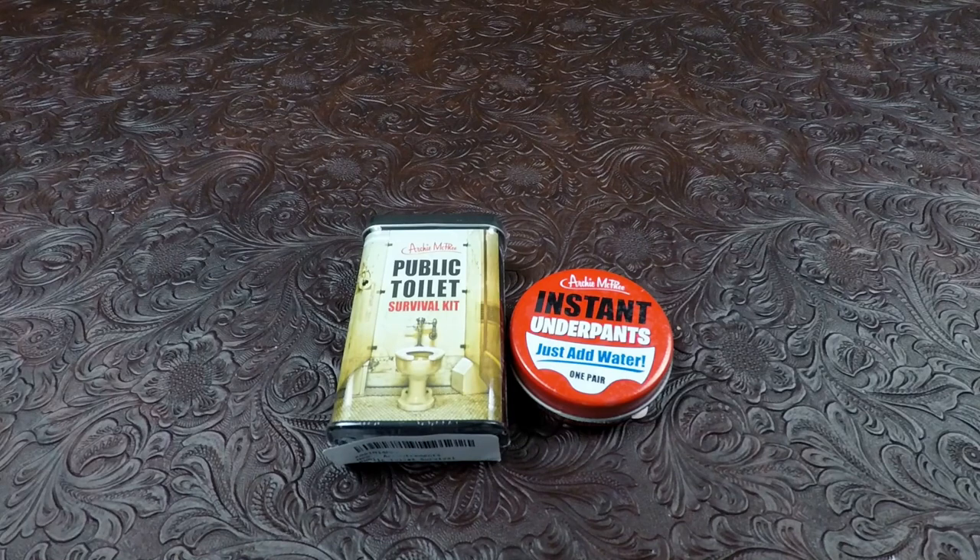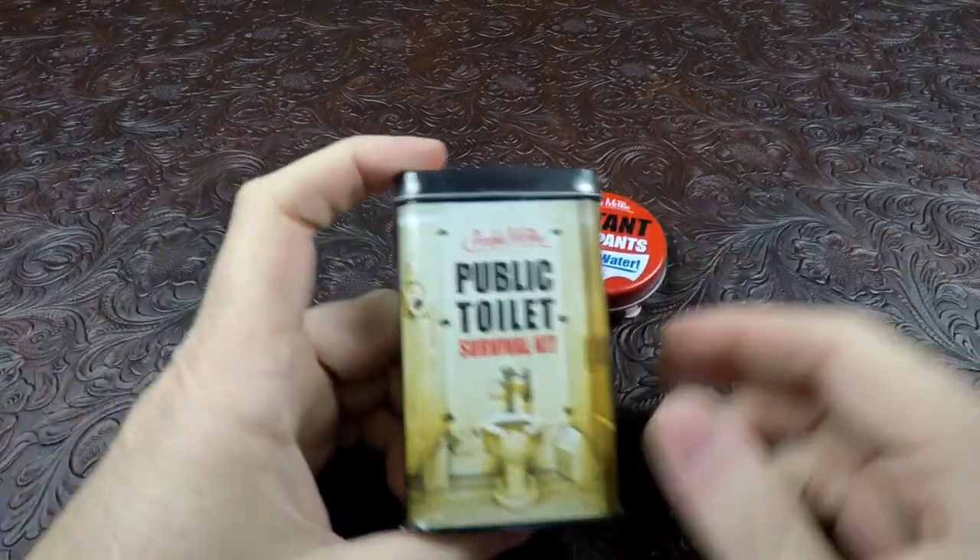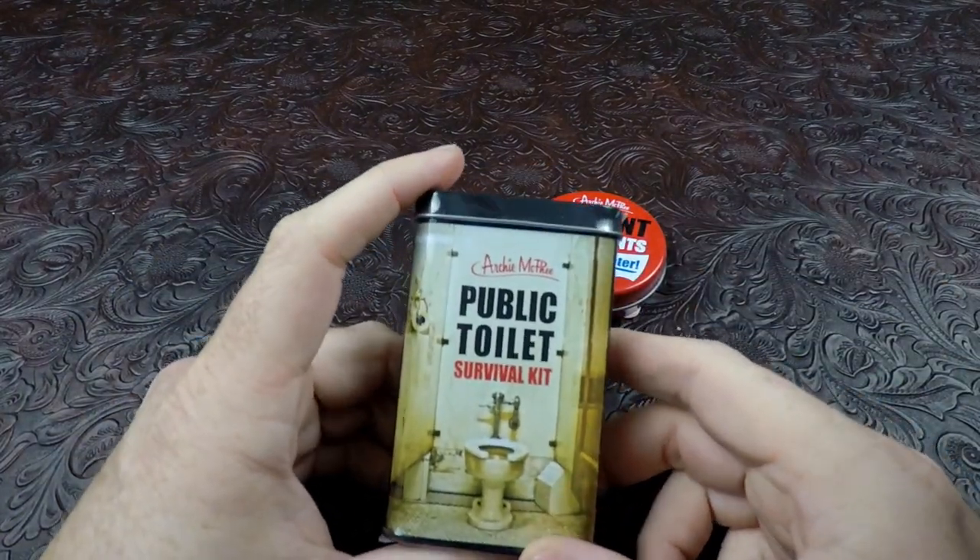How's it going everyone, it's Nathan from Nathan's MRE. Today we're doing a couple of very special rations - these are not military rations, they're more of a novelty you might say, but I thought they'd make a good video. We have first of all our public toilet survival kit.